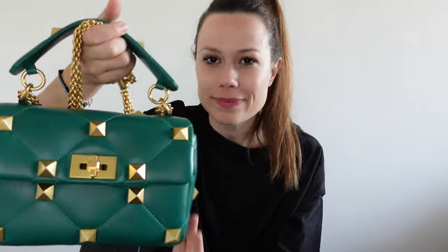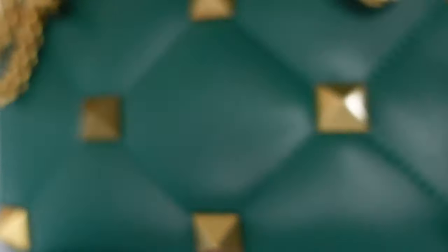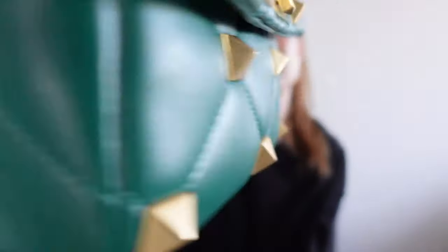And look at the quality of the leather. Here I have to open a parenthesis: the leather of the Coach Pillow Tabby is very, very similar. So there are bags that cost thousands, and then there is the Coach Pillow Tabby — I'm such a fan of it and the leather is very similar to this one. Parenthesis closed.